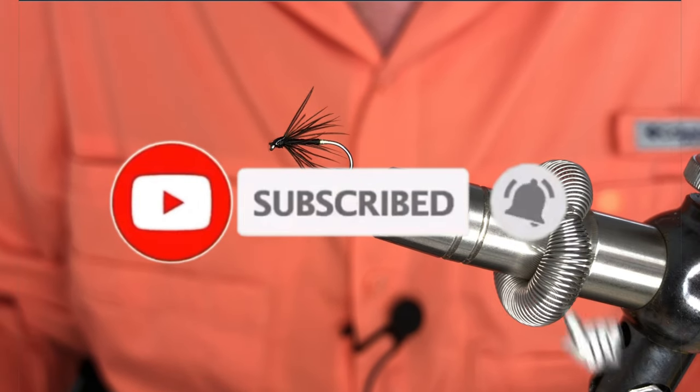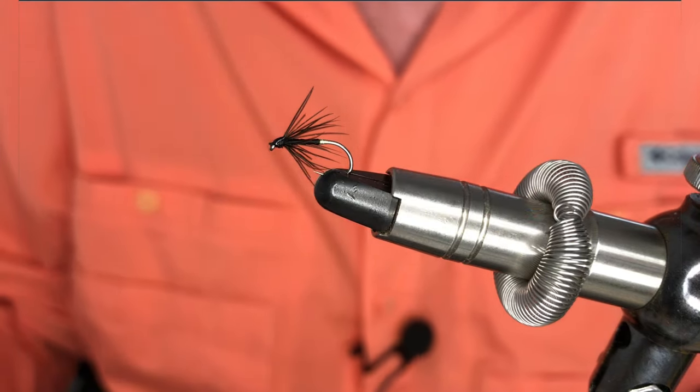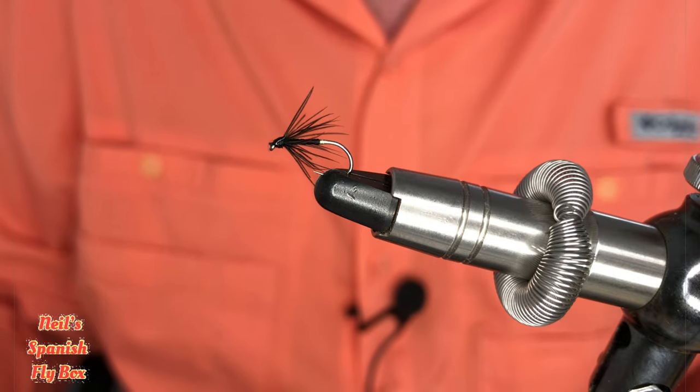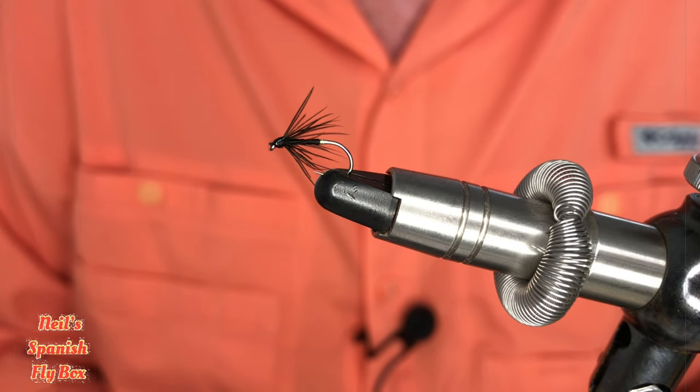Now if you haven't already subscribed, please consider doing so and give it a thumbs up. Make a comment if you wish in the comments section, and I'll see you in the next video. Bye.